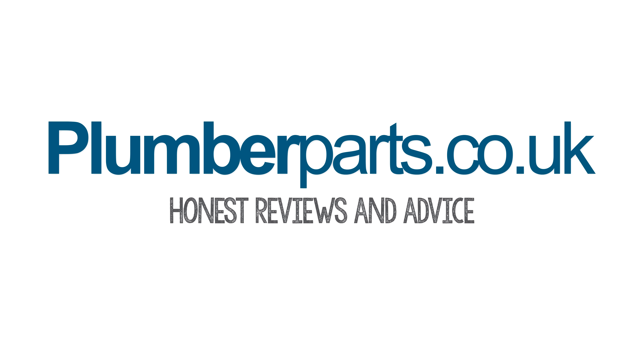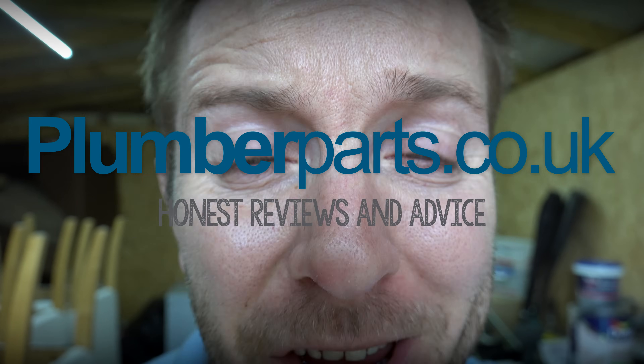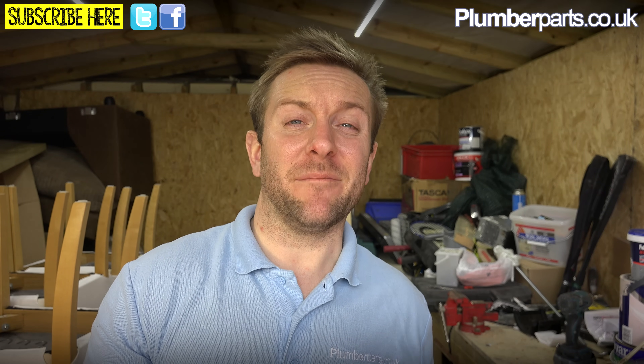Plumberparts.co.uk - Honest reviews and advice. Welcome to today's Plumberparts.co.uk video. My name's James.